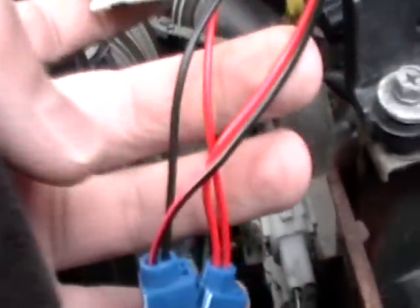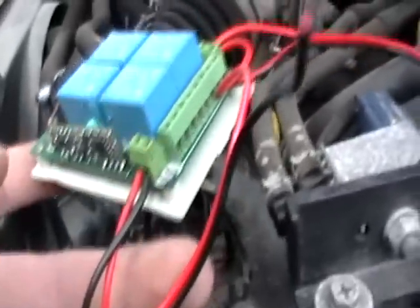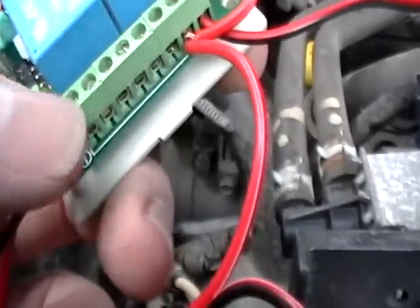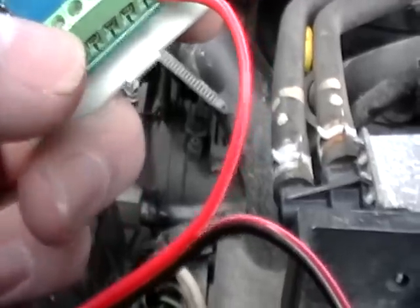The power inputs are fused of course, and I used tap splices. I didn't use the ground but it was there because I was going to have two different remote control units in here. I used the positive, and these relays have normally open and normally closed channels.